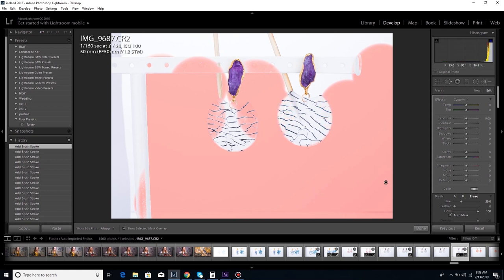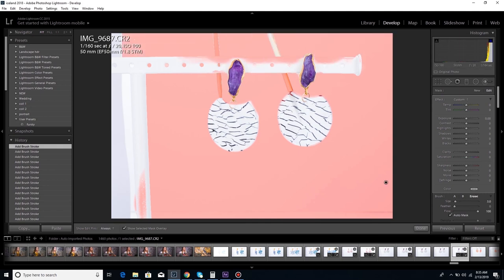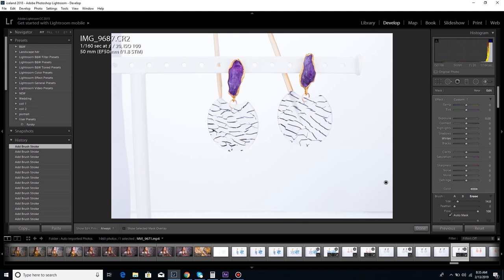Right now the white acetate is getting lost in the background, so I'm doing an adjustment brush to separate the background a little bit from the acetate. That way I can adjust the white of the background differently from the acetate of the earring so it's not washed out — there does need to be a little bit of contrast between the two. There's no slider that lets the computer distinguish them, so I actually have to separate the two manually.